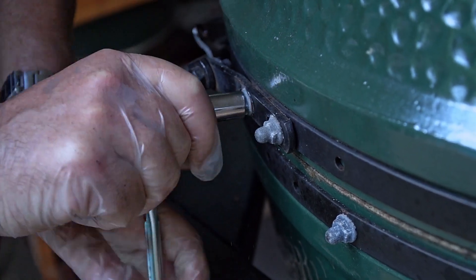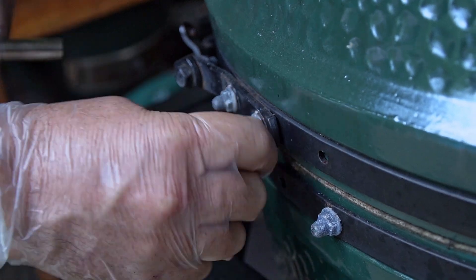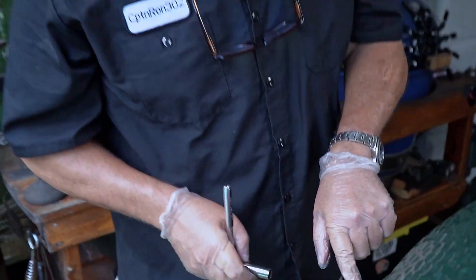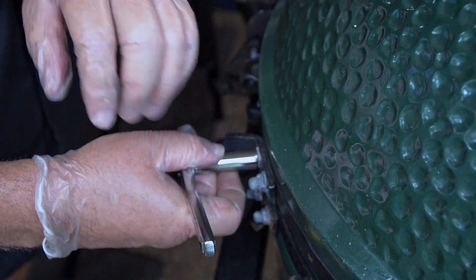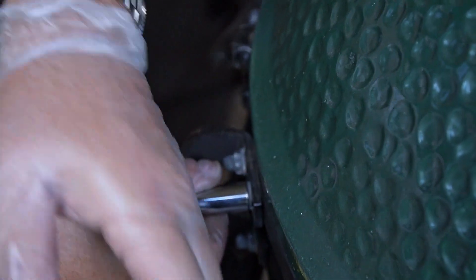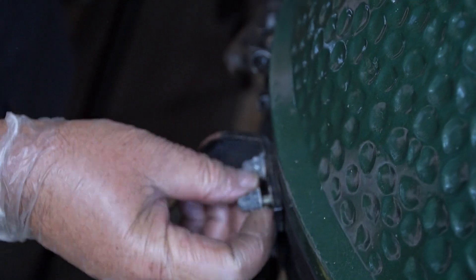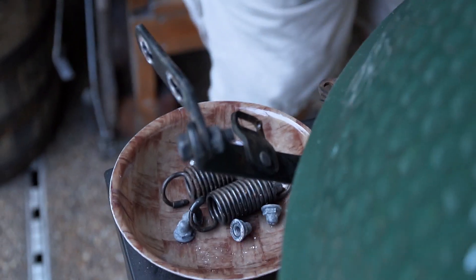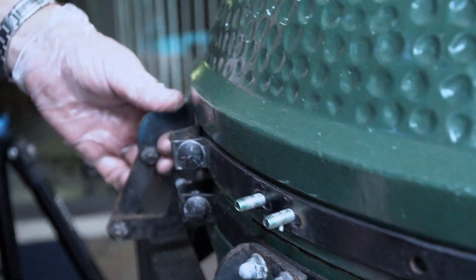We're going to do the same thing to the other side — just loosen them up and pop them off by hand. We're halfway there. All we have to do now is take off the four nuts at the back of the egg, right at the top of the hinges. Same thing we did on the side ones — just loosen them up with a 7/16ths socket or wrench. Take them off and put them in the bowl. Once you have the nuts off, the hinges just slide off. Now our dome is completely separated from the bottom. Don't knock or jar it, because it will fall — and trust me, it will crack. It's ceramic, so be very careful.